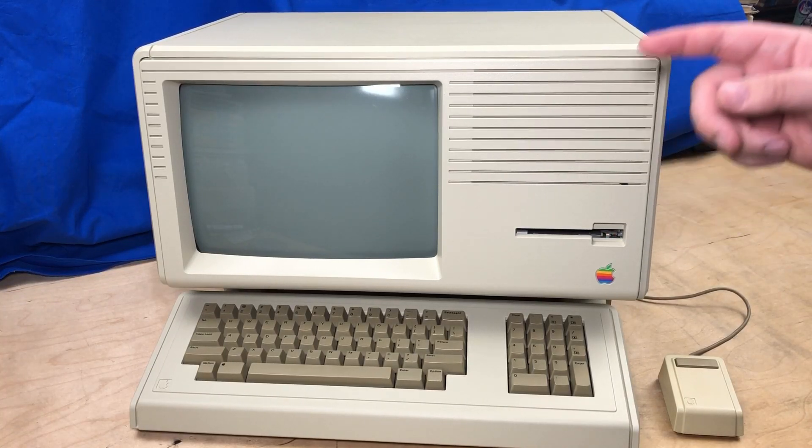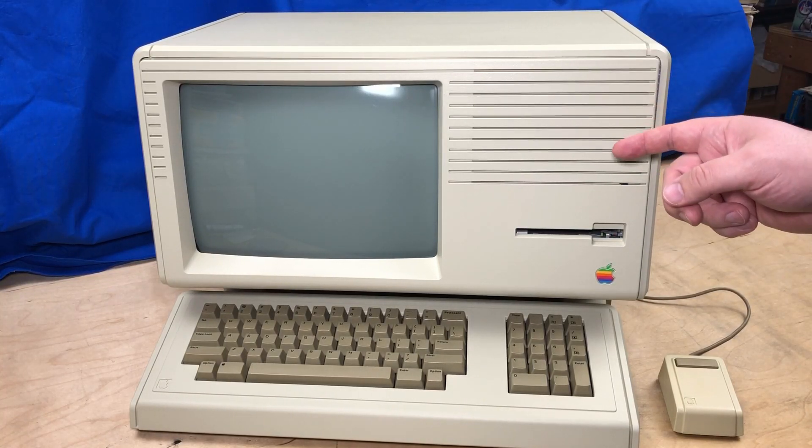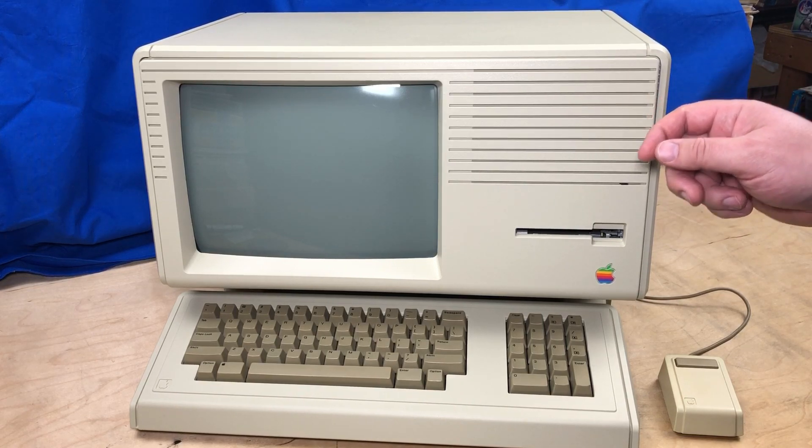Hi, it's Robin. I've got here an Apple Lisa, specifically an Apple Lisa 2.